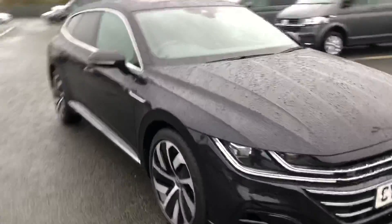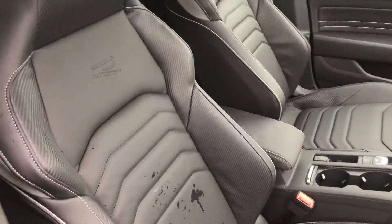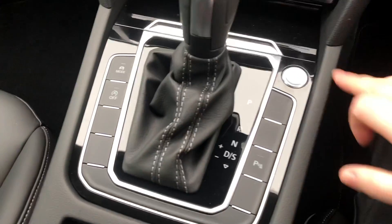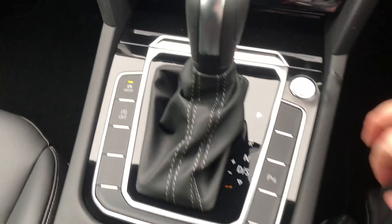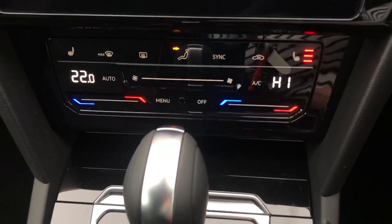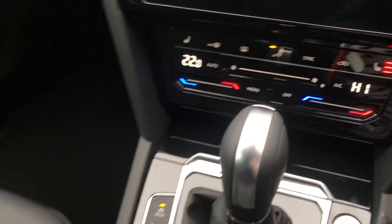So have a look on the inside. You've got your really nice leather seats with all your R-line badging on as well. It's a keyless start. Down here you've got your heated seats and your climate control, which is all touch sensitive now as well.